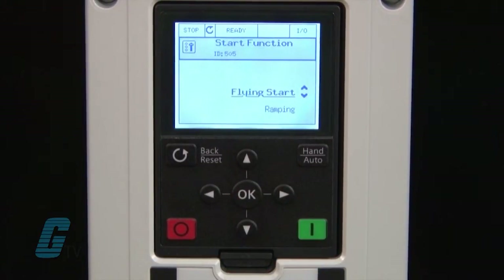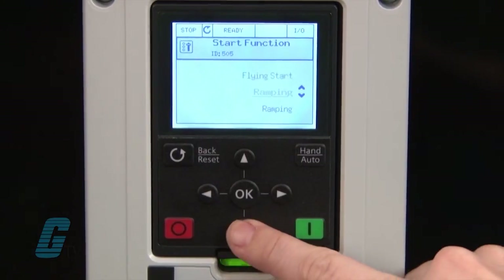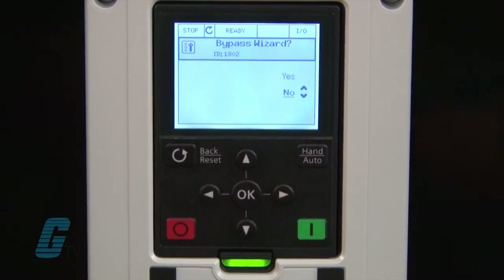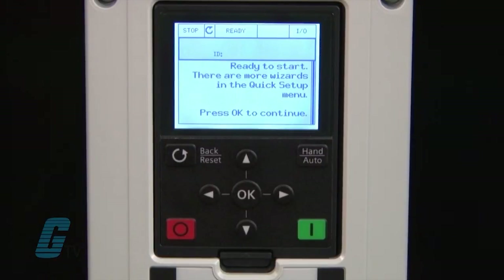The next option is the start function. The flying start is used when the motor has to catch up to an already spinning motor. For this demonstration I will choose the ramping option. My last setting is the bypass wizard for creating a bypass function. This demo does not have a bypass so I will opt out of this feature.